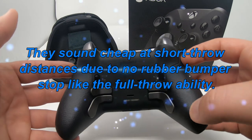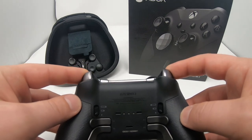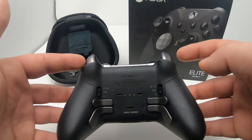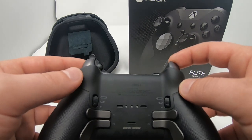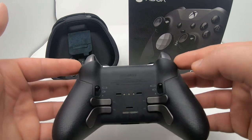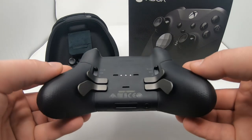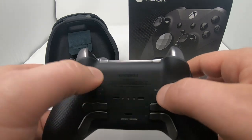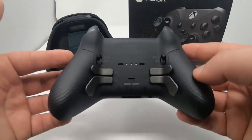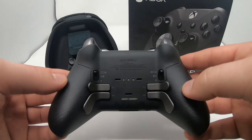I like having physical feedback versus software feedback alone. You can further minimize the throw in the software as well, so you get both physical and software feedback to make each trigger a very short throw. On the bottom you have three charging contacts. There's no longer a battery pack enclosure — it's all built in. You get 40 hours of run time with this controller, which is phenomenal and way better than having to switch out AA batteries.